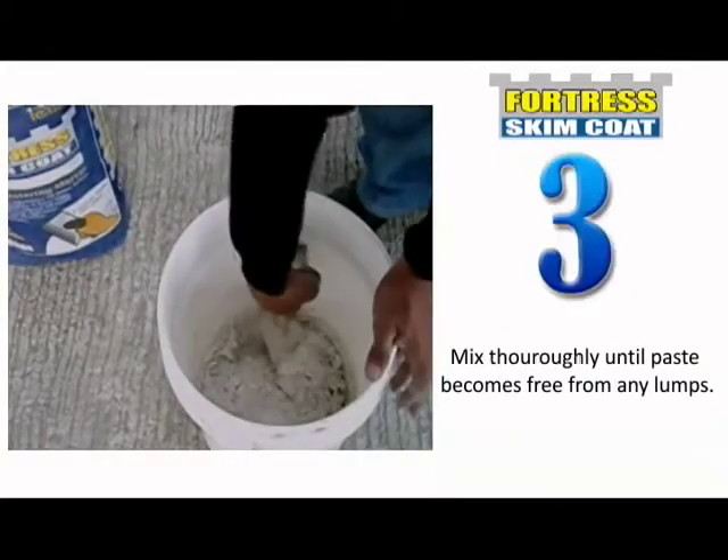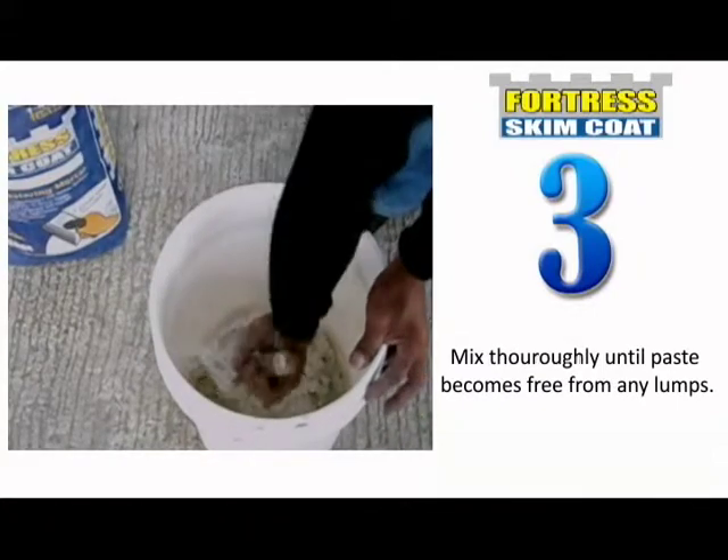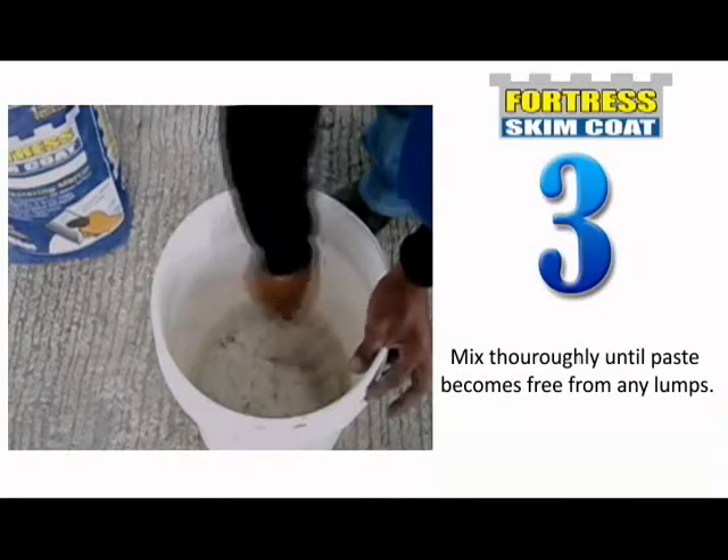Mix thoroughly until the paste becomes free from any lumps. For best results, allow the mixture to stand for 5 minutes before application. Do not add any more water after final mixing.